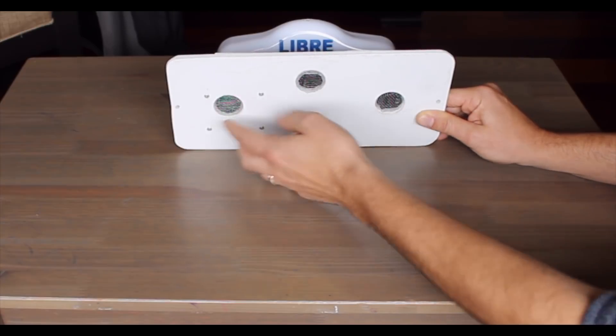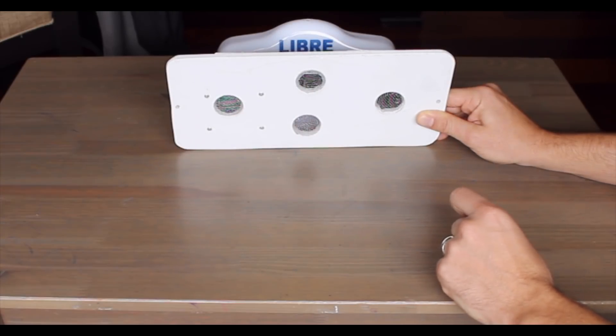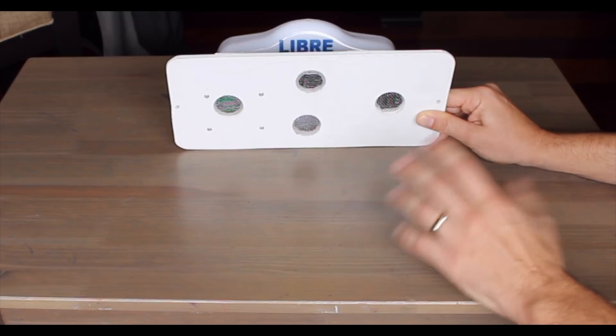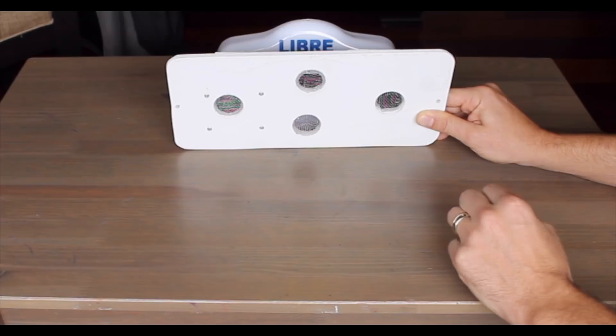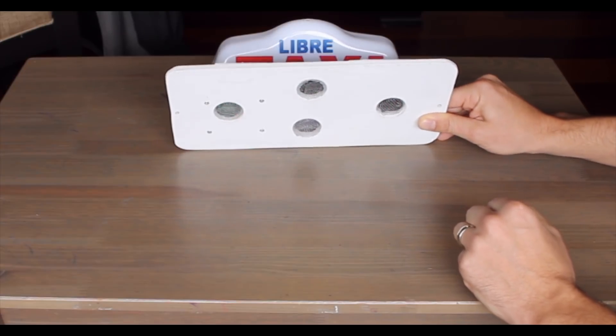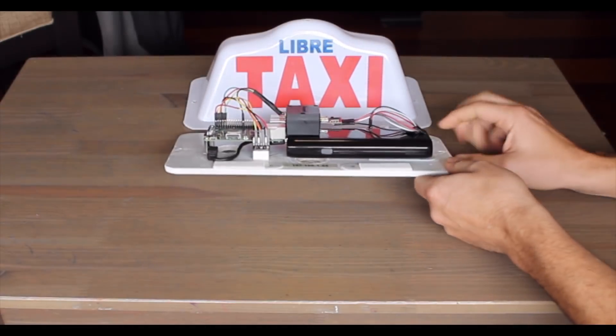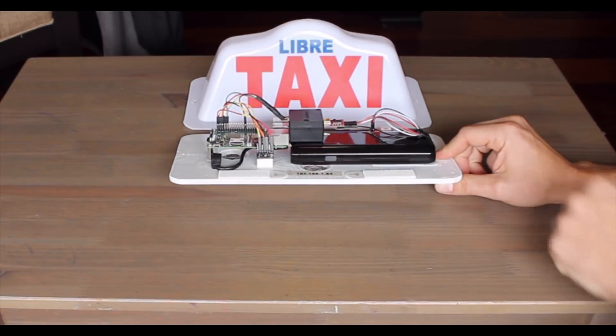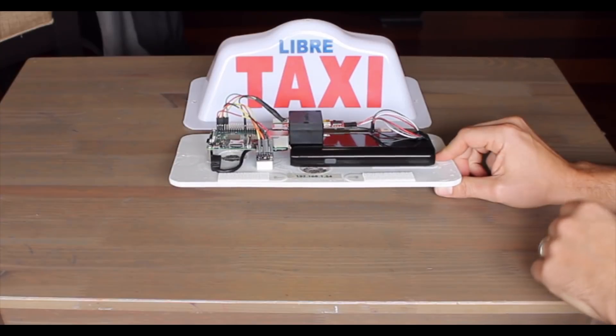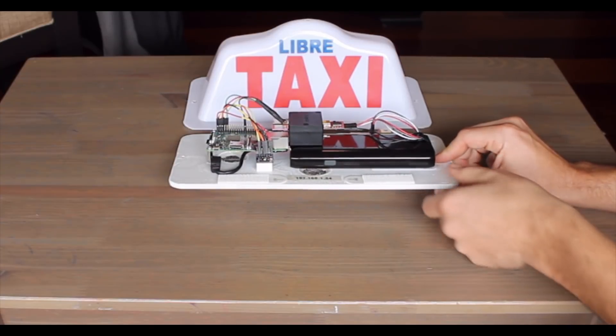I've added some screen in here to prevent insects or maybe some water drops from going in. I'm not really too concerned about water here in Lima, just because of the fact that it's technically a desert and it doesn't rain here much at all. But in the name of safety, I've also added some standoffs here to make sure everything's lifted up off the bottom of the board, just in case some water or something does get in.